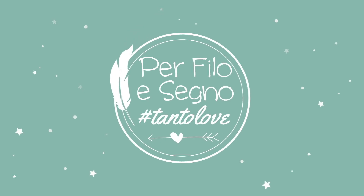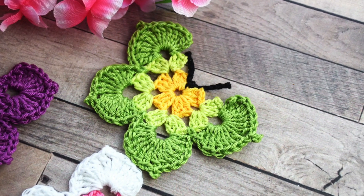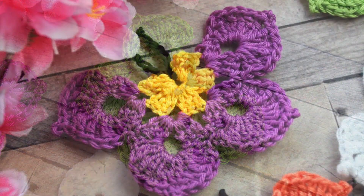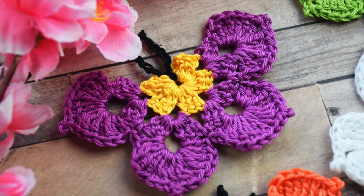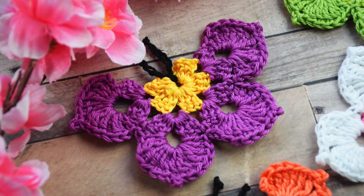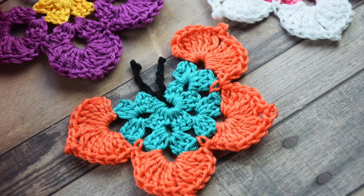Ciao, I'm Chiara from Perfiessegno and welcome back to my channel. Today I will show you how to crochet these beautiful butterflies. You can use these butterflies to create keychains or to decorate your projects such as headbands, a bag, a sweater, or whatever you want.